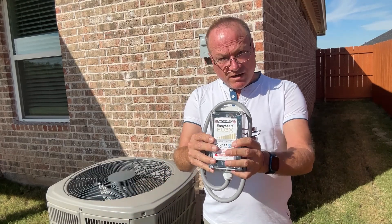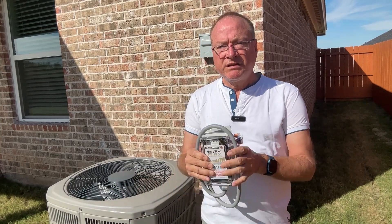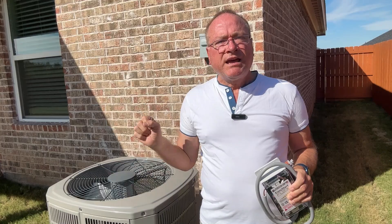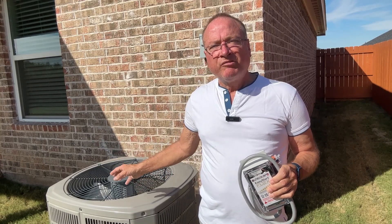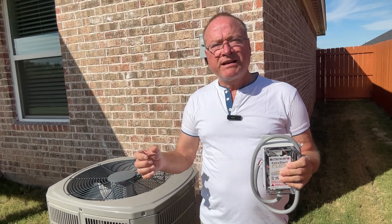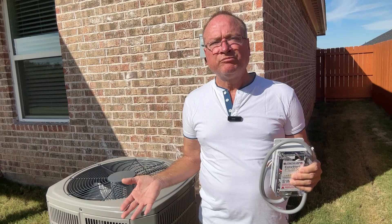Now you may have heard of a hard start kit. You've got soft start kits and hard start kits and they operate completely differently. The soft start kit reduces the current by 60 to 70 percent. A hard start kit actually gives an extra boost in current — it can help an older unit with a worn compressor to start up, and it can also help an air conditioner start up on a generator by giving that extra boost in current that the generator is not able to provide.